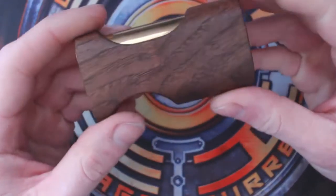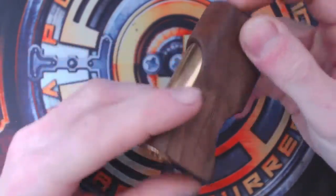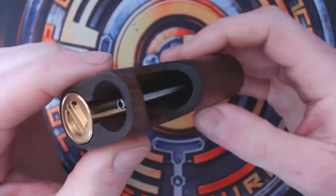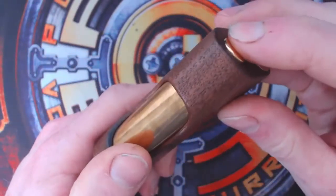Hi guys, this is Matt here at Fine Mods. Just a little video to show how to take the contacts out of the new mech squonker for any adjustment and cleaning, and how to adjust the fire button throw.